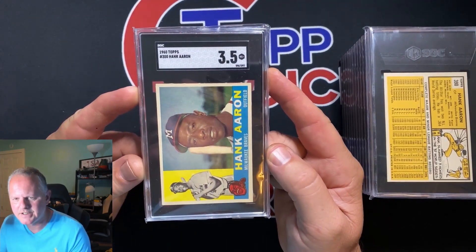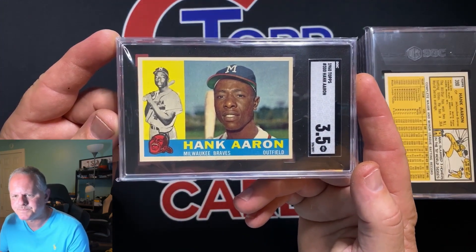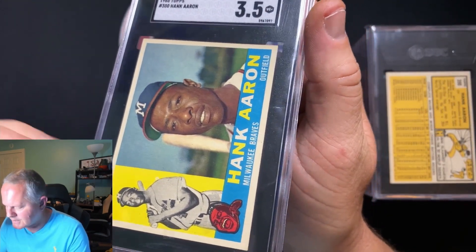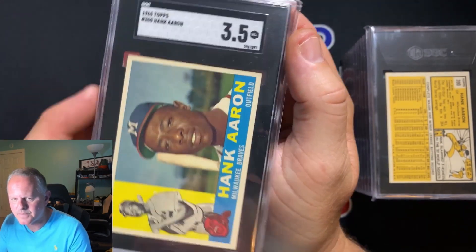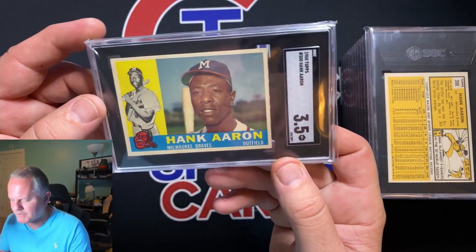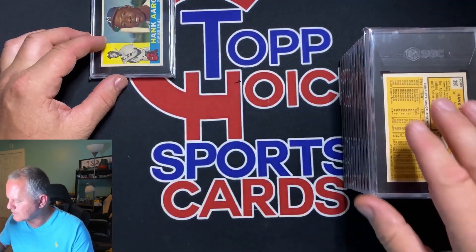We're going to start with the first card I missed a crease on — this 1960 Hank Aaron. Got a 3.5. Beautiful looking card, just a crease right there by the braids. I missed that at the time, but I'm still happy with the grade. I saw the crease before I sent it in and thought it would still be worth slabbing — it's a beautiful looking card and someone will still want it.